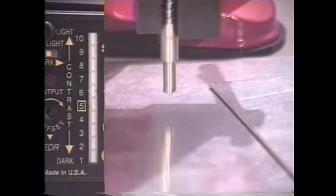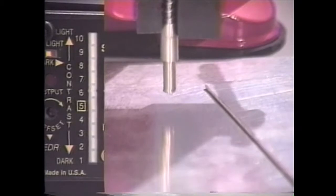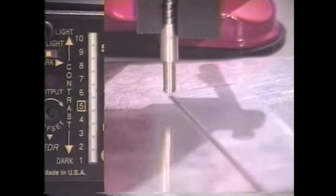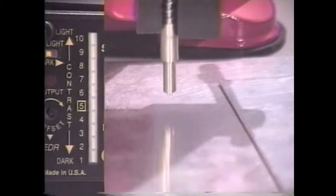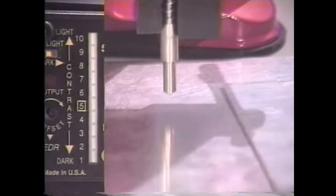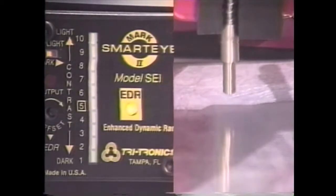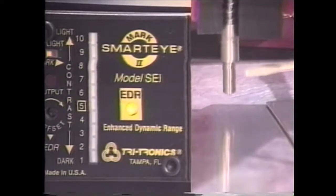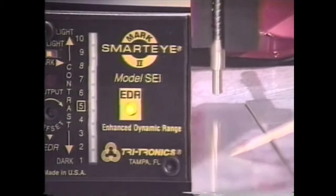You want to talk about background suppression? Here's the ultimate background suppression sensing test. Look at that — 10 bars of deviation. A 1/16 inch piece of aluminum resting on the same aluminum stock that it was cut from. There wasn't a single smart eye sensor that could have accomplished this sensing test. The key here is that we actually have a 125 bundle of fiber optics, so we didn't have to downsize the fiber optics to do the sensing test.